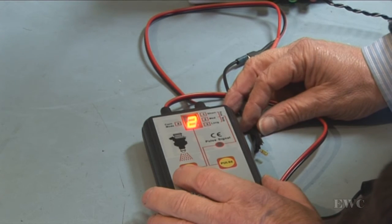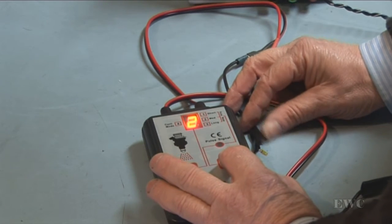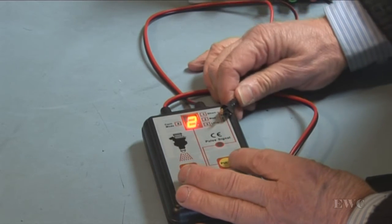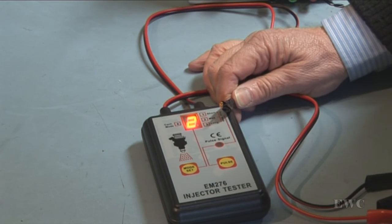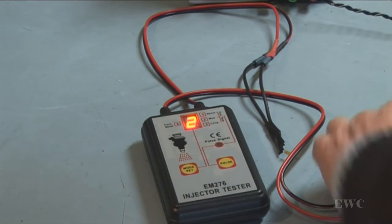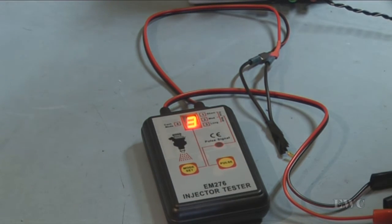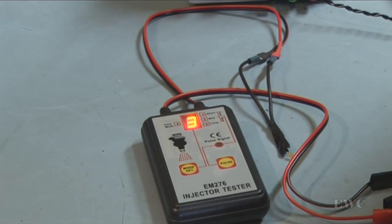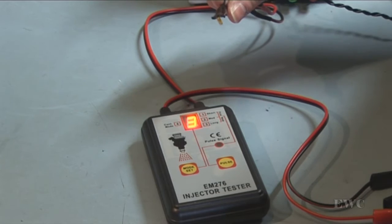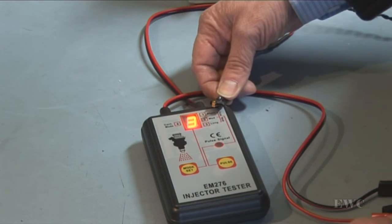Mode 2 is 50 pulses and every pulse width is 7 milliseconds. So you'll see the light flashing on here. It's fairly dim but it is flashing. I'm going to disconnect and now we go to mode 3. Mode 3 is 100 pulses and every pulse width is 3.5 milliseconds. You can see it is on and then it just goes off.